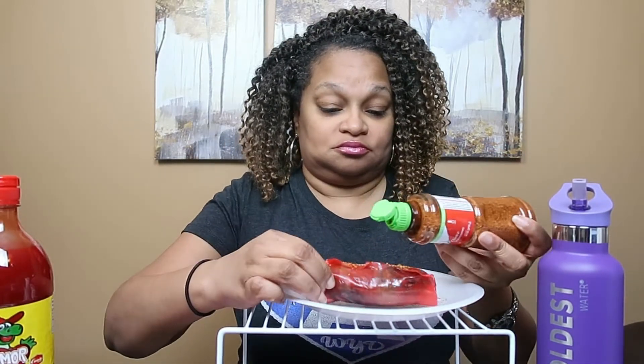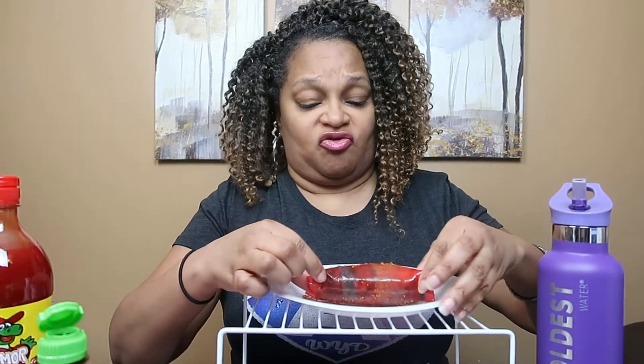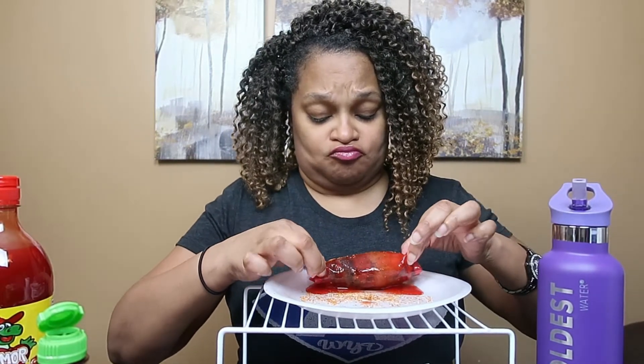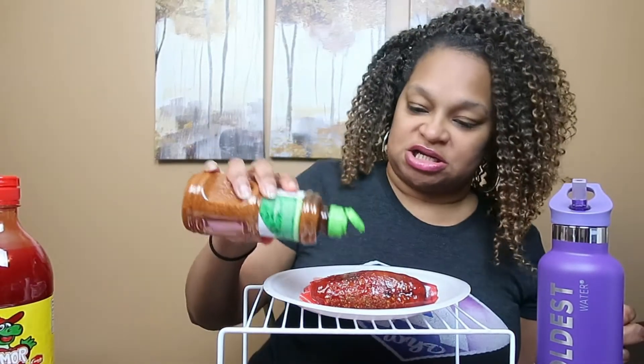Then you're gonna take this and put it all over it. How about if we roll it in some more of this red stuff so the tajin sticks more? So roll, wrap, roll again — and then sprinkle with the tajin. That's going to be the challenge, guys.